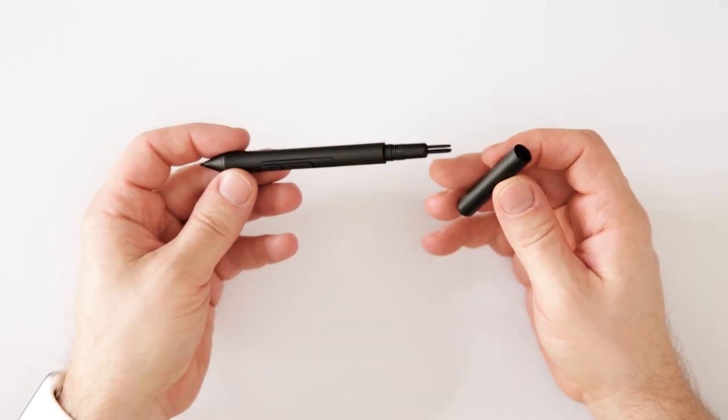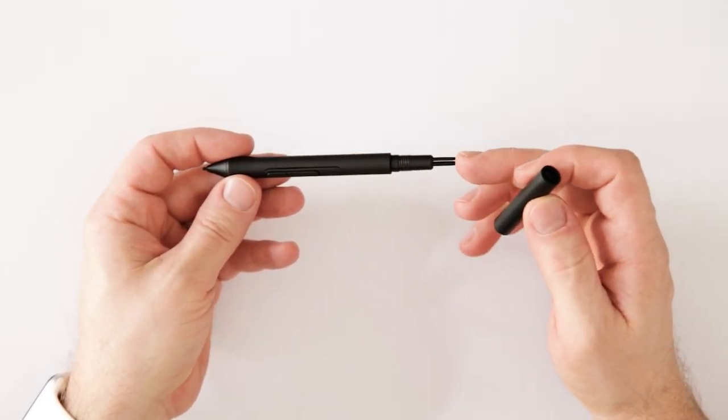In case you're wondering where you can find the replacement nibs for your pen, it's actually a good idea to turn the pen around and unscrew the back cap. After unscrewing the end cap, you will see that you have three replacement nibs that you can use.